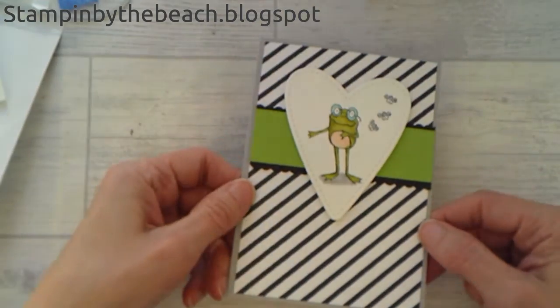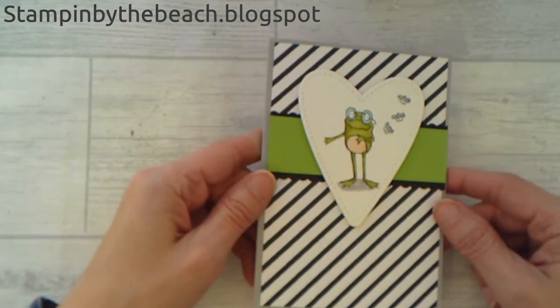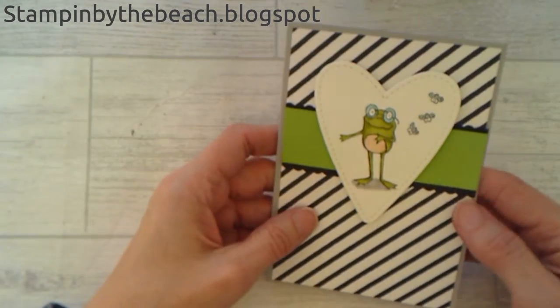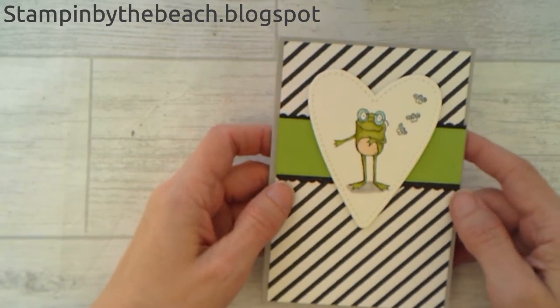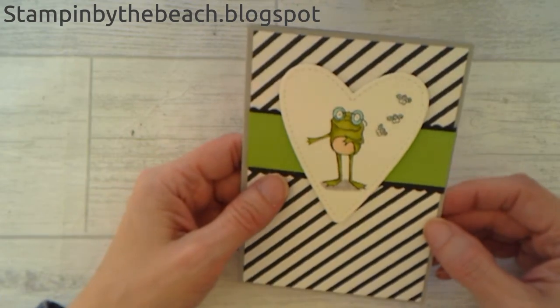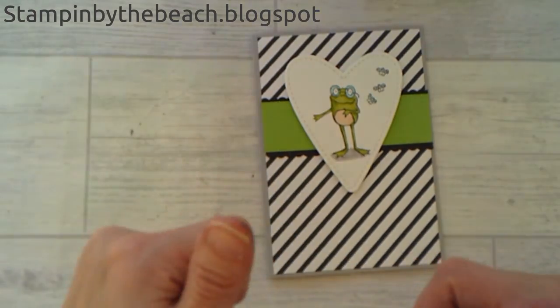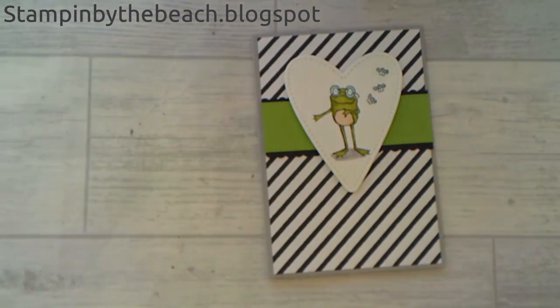And there we go! I hope you enjoyed watching this short little video. Don't forget to hop along with the Ink Stamp Share Blog Hop — there'll be some fantastic projects because there always are. Give me a thumbs up and please subscribe. Thanks for watching. Bye!